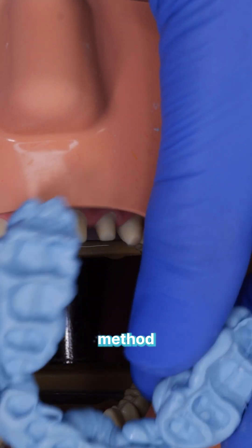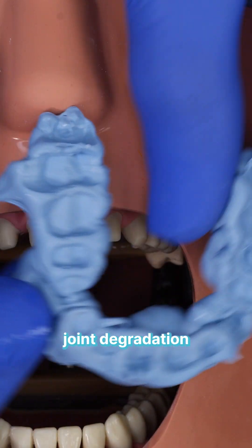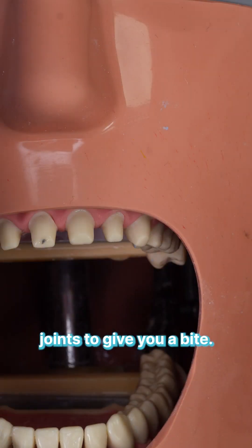It's a particularly useful method when you have unstable joints. If there's some joint degradation and you can't just rely on a leaf gauge and the pressure of stable joints to give you a bite, this technique ensures accuracy.